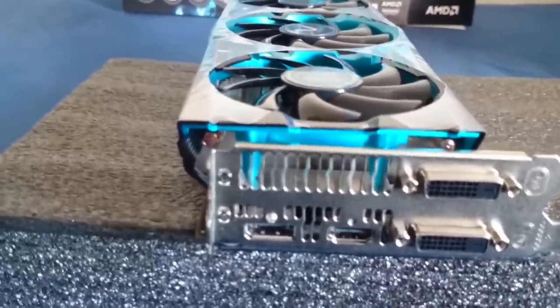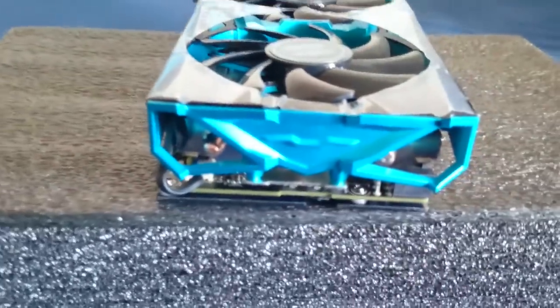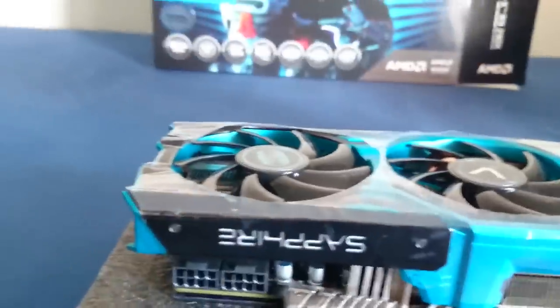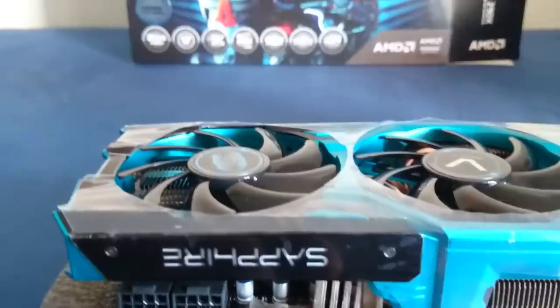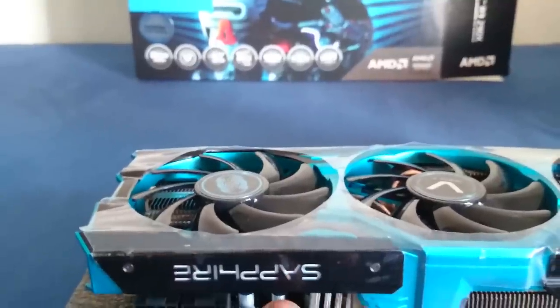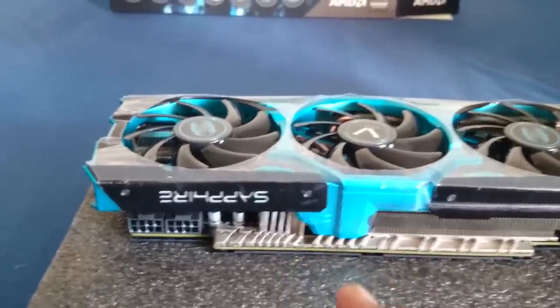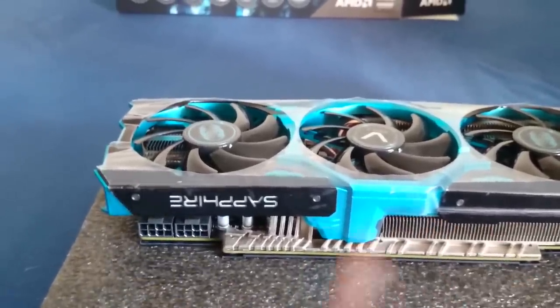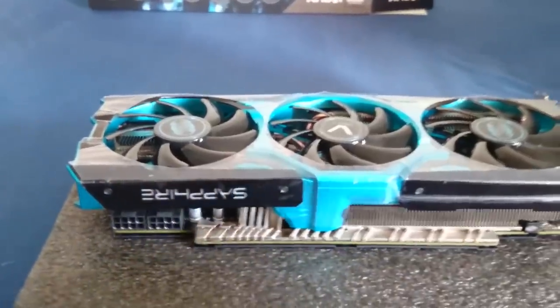On top, the fans look really nice and beautiful. On the bottom, there's nothing too special but it's also well-designed. On the side, we have this logo which says Sapphire. What this logo does is light up depending on performance and heat output — green means normal standard temperature, yellow means heat output from 60 to 80 degrees, and red means heat output over 80 degrees, indicating the graphics card is under intense performance load.